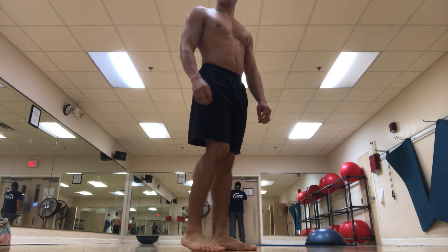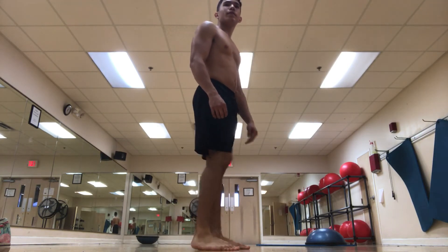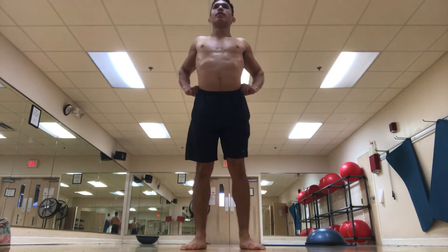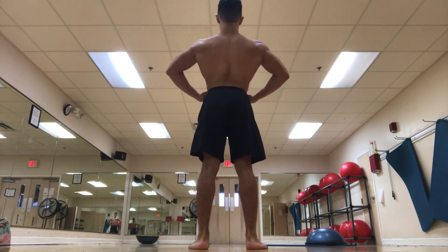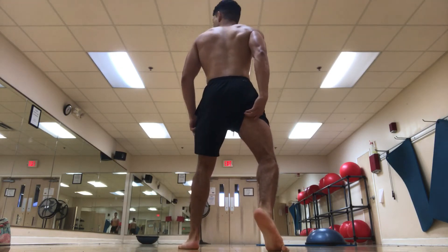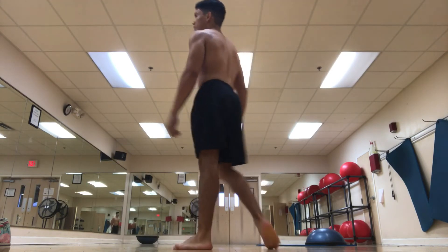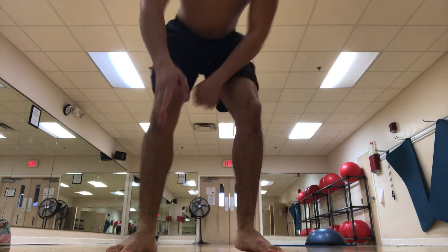Now I'll go into the side tricep and the side chest. One more thing about the front lat spread — I do my front and back lat spread the same, so just do your front lat spread and it's the same as the back lat spread. With the back lat spread, I like to bring the leg out, but you don't have to — it just looks better with the leg out.